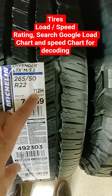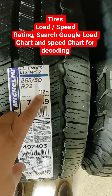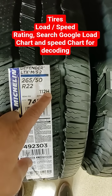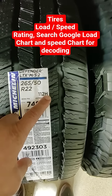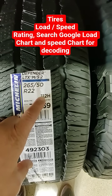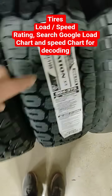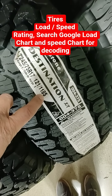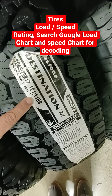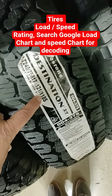You can go on Google and search for a load rating chart and a speed rating chart, so you know the maximum speed and maximum load for that tire. Usually all of them have the same format — like 118 S, where the number is the load and the S is the speed, but that's just a code.